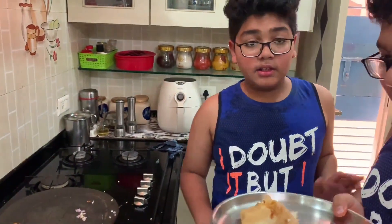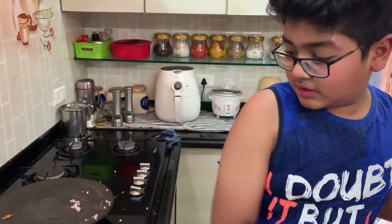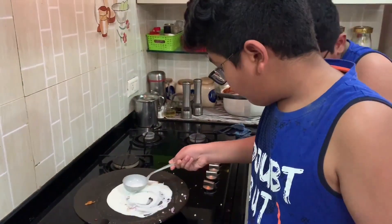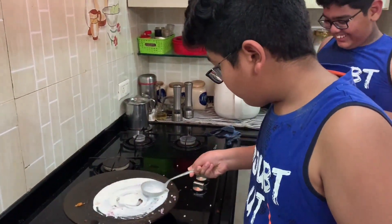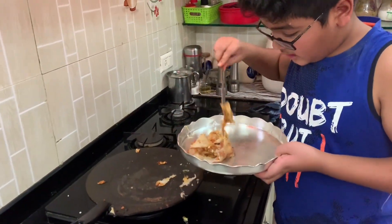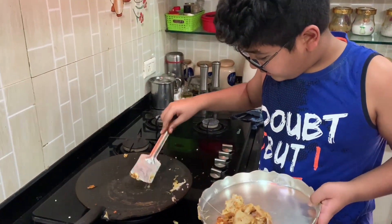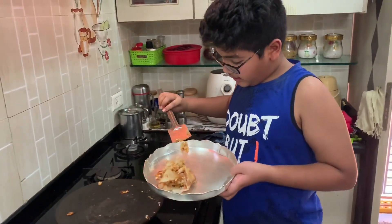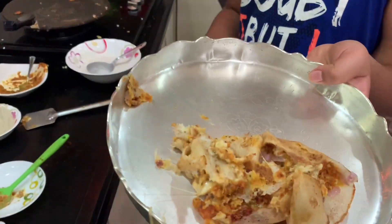My brother has done the dosa. Now I am going to make the dosa. My dosa has been done. This is my dosa, guys. So comment down below whose dosa is better!